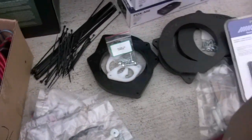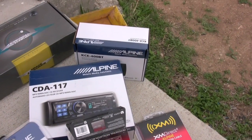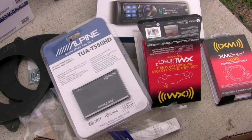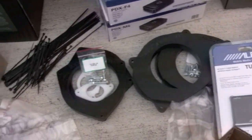Al opted to get the Alpine CDA-117, the Bluetooth adapter — we'll show you how to hook up the HD receiver. He also opted for the XM system. I'm sure I'm missing a couple things here, but if I do, I'll just add them back in.